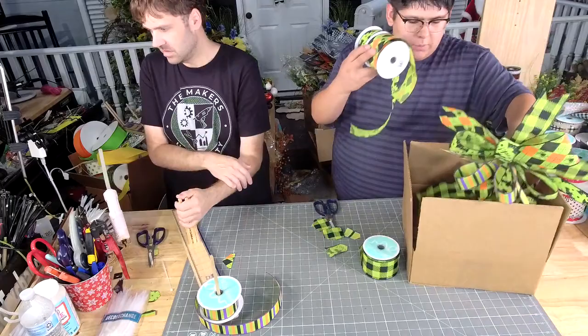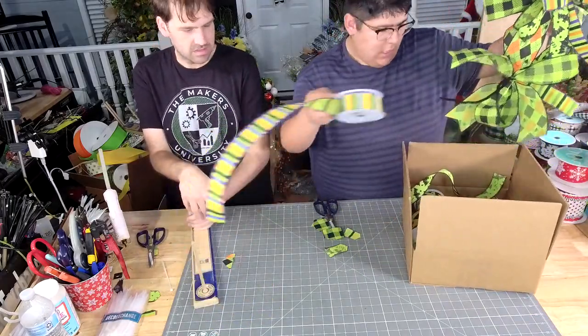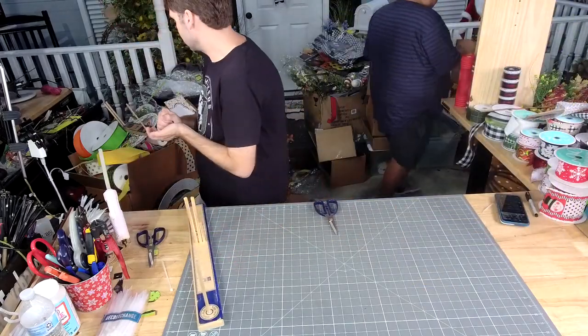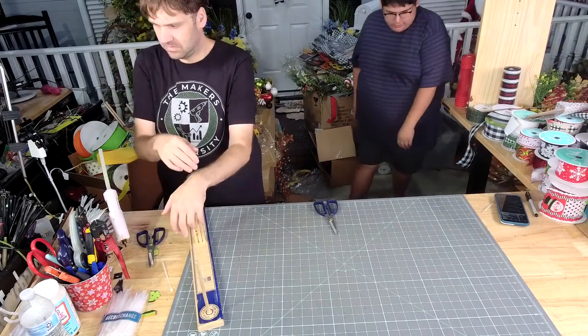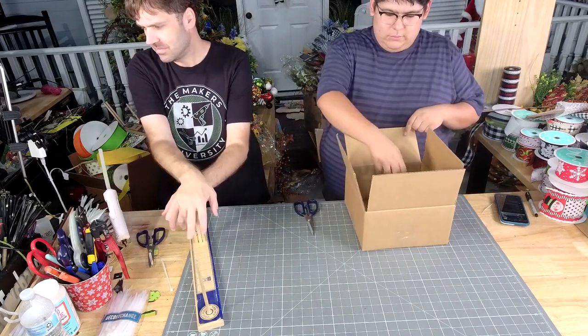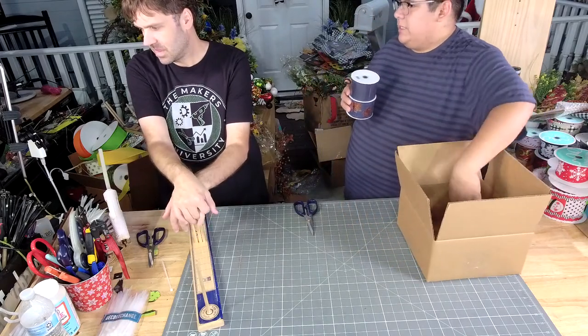That was a Halloween selection — WK-085. That means we've done 85 wreath kits this year. We're kind of slacking. I think we go up to like 90 already with these.